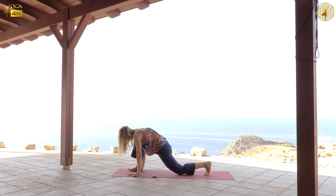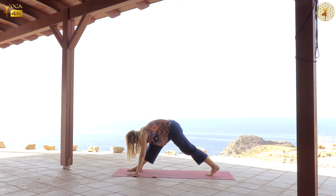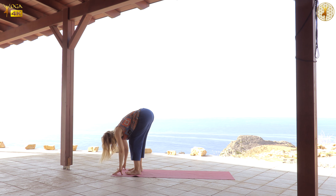And then bend the right knee and come into lunge with the left knee on the floor. Spend a few moments here, feeling the sensations in the front of the left thigh. And when you're ready, push yourself back, and then step forward. Grab a hold of your elbows and sway gently left and right, feeling your body as a whole in this movement.